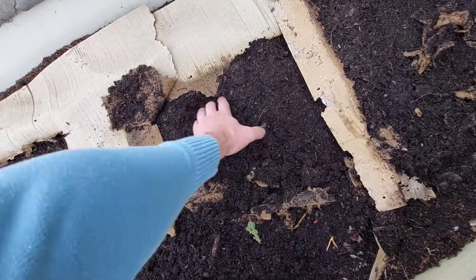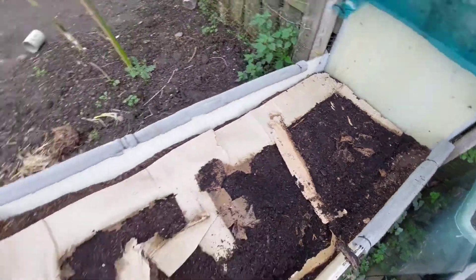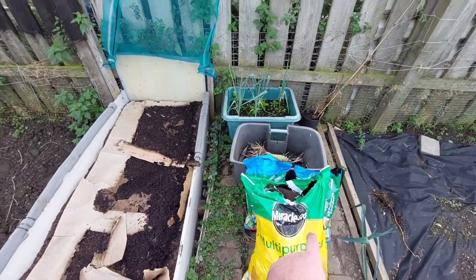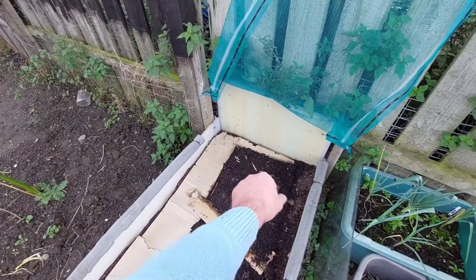As you can see we've got some nice worms knocking about - it's breaking down lovely. So what I'm going to do now is I've got some more cardboard. I'm going to put that over the top and then fill that up, hide the compost on top just to weigh it down. Looks like we've got some roots coming over there from the nettles, which I'm going to pull out.